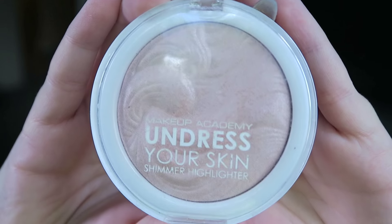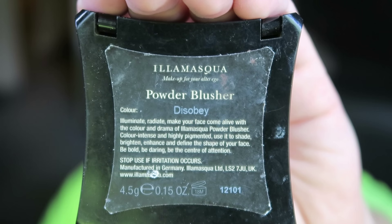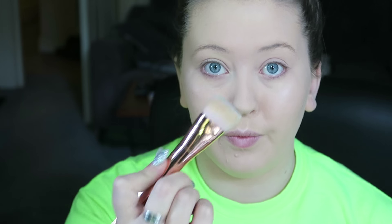My favorite highlighter at the moment is this one from MUA and I'm just using a Real Techniques brush, putting this onto my cheekbones. Then using Disobey from Illamasqua, I'm going to contour my face — mainly just contouring in the hollows of my cheeks but also a little bit around the temples, just working that into the skin.